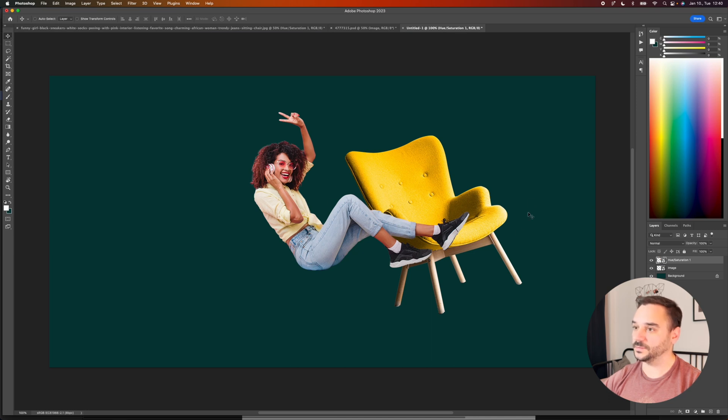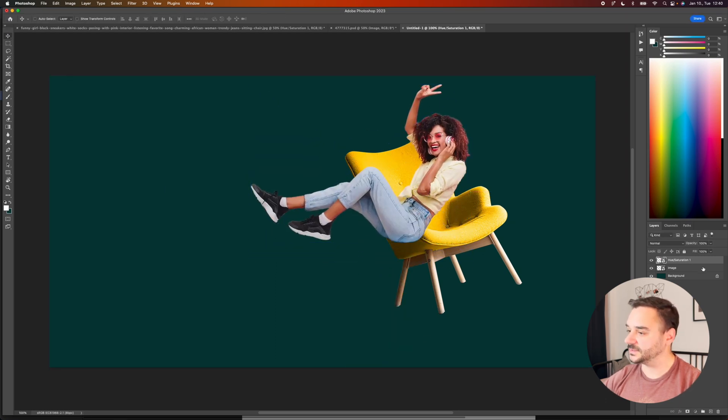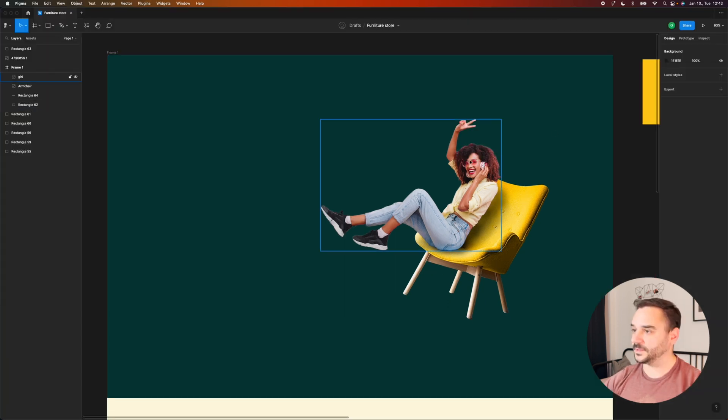We can start to combine these two images together in a new file. I want to flip the images so they are facing left, not right, and I want to add some drop shadow underneath the girl to make it more realistic. After combining the layers and exporting them to Figma, I feel like we need to add some more accessories — maybe tables, plants, a chandelier from the top.